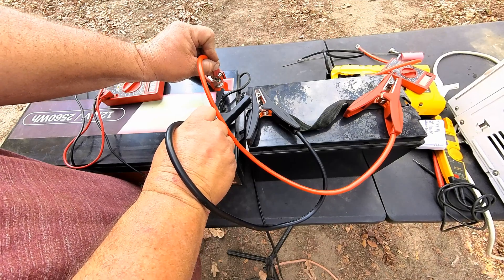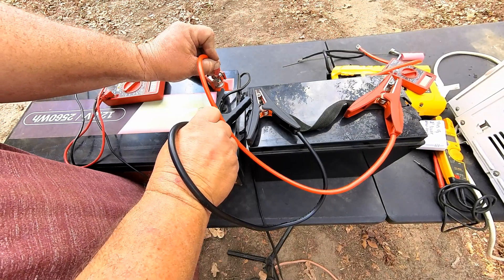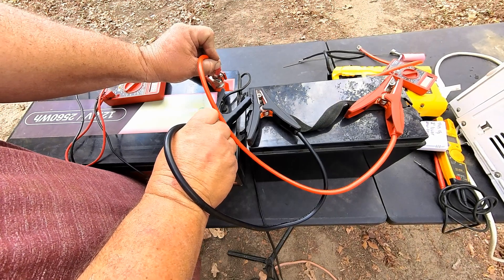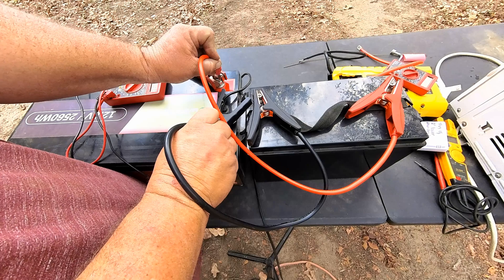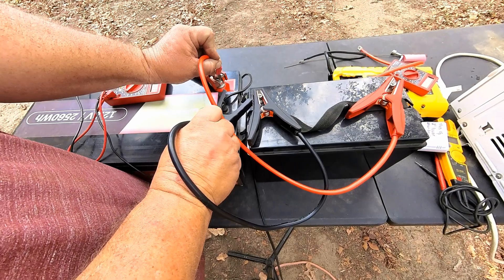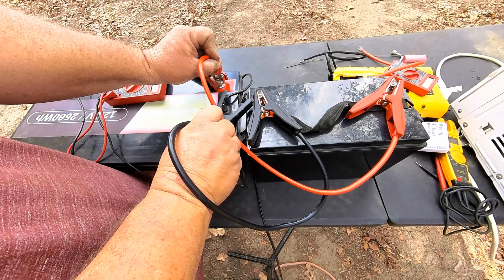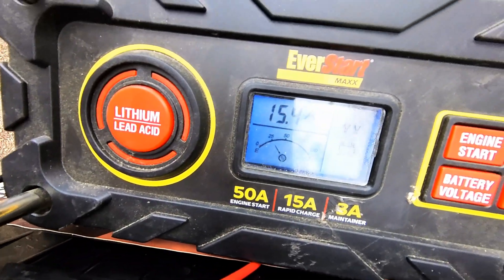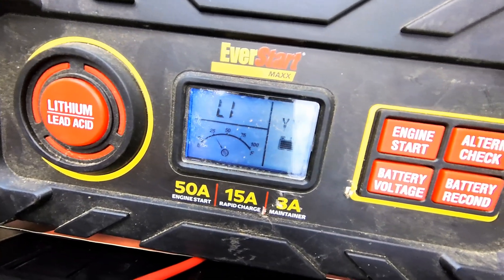It's reading 11.8 now on the charger, so we're waiting on the charger to kick in. As soon as the smart charger kicks in, I should be able to let the wires off the battery. There it is — it just kicked in. The battery charger's charging it now that we gave it a jump start.